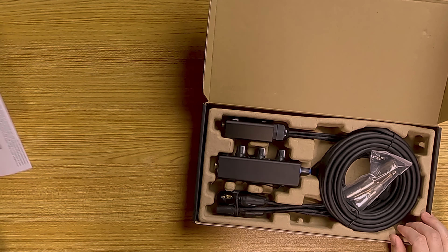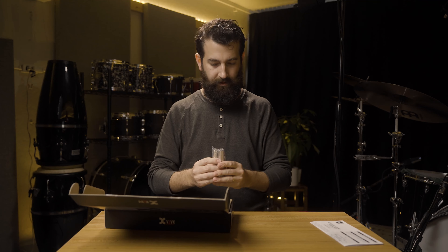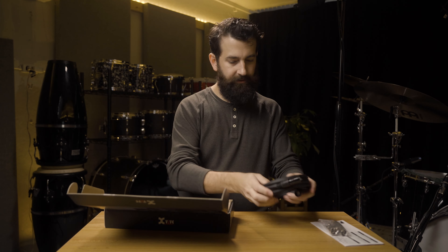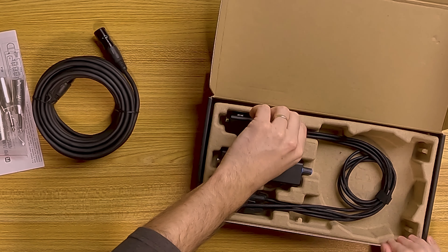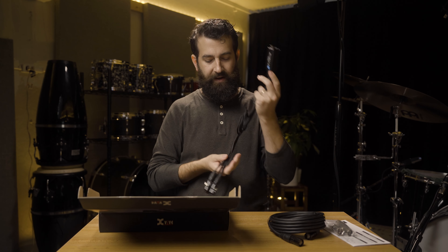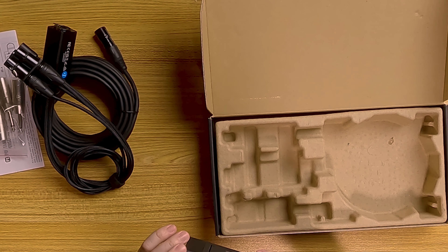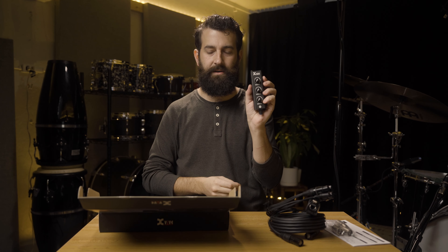Inside the box: a manual, some adapters for XLR to TS, an ethernet cable, the dongle from CAT5 to XLR, and the actual mixer itself.